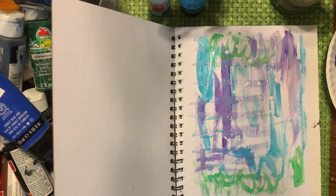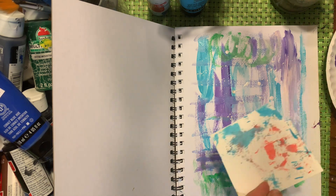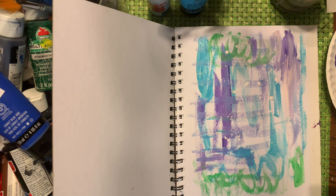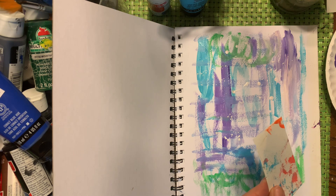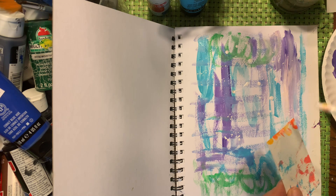Another thing that's nice — you can use something like a card that you might get in the mail, or a credit card type of thing. I just have this handy, so I'm going to fold it in half to make it a little bit thicker, and then I'm just going to add some colors to the edge.